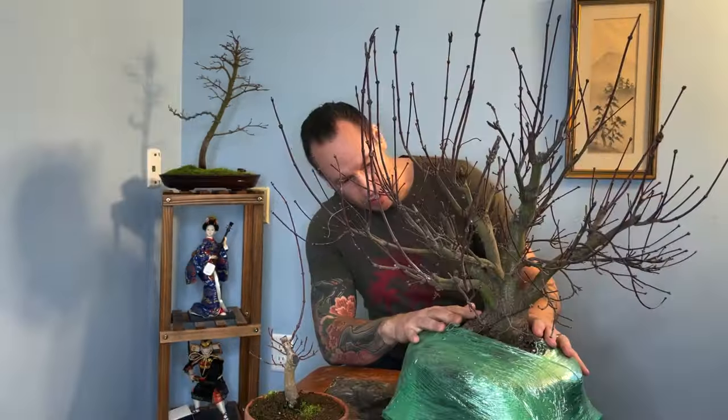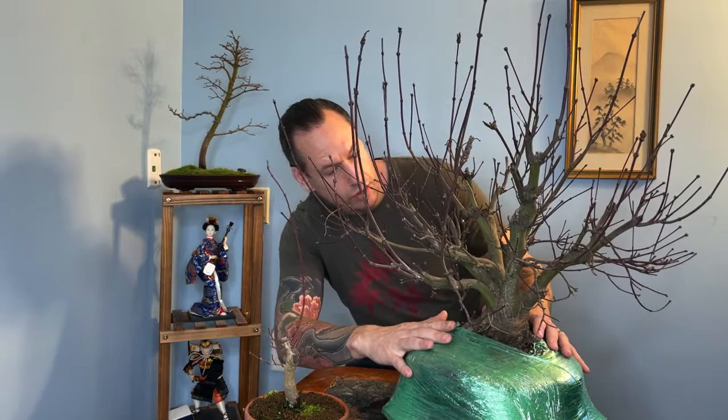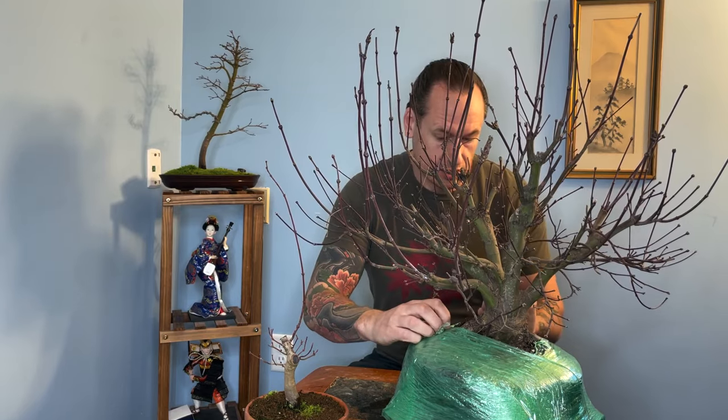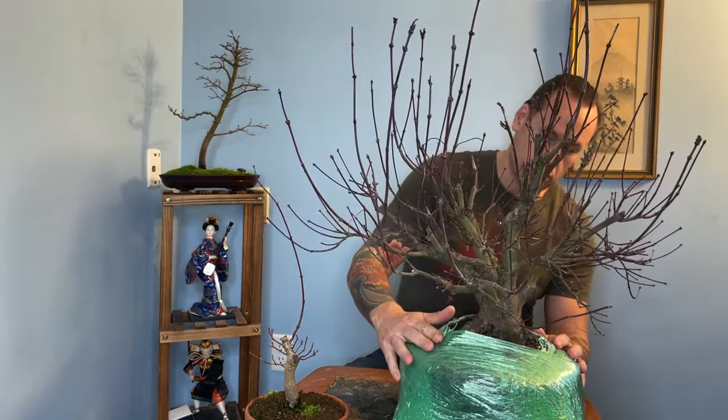If you're not familiar already, look him up on Facebook. The graft line is really well healed. There's no inverse taper — it's really quite phenomenal. And as we look down here in the plastic, I can see that it's got a really nice root flare. We'll be digging in and taking a look at the nabari as well, just like in our last tree.